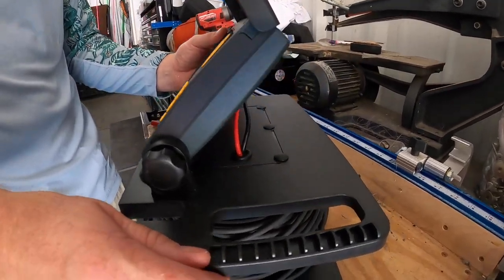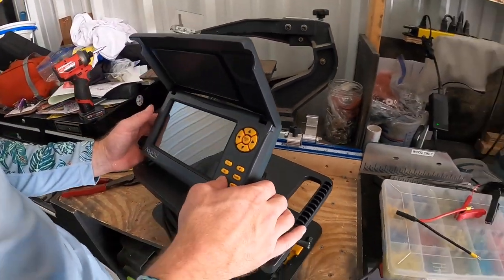And that's a simple way to make your AquaView run a whole lot longer and be a whole lot lighter at the same time.